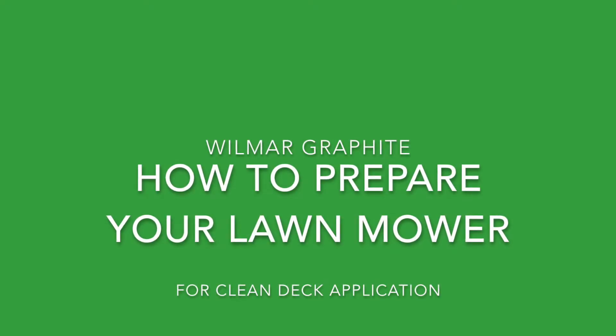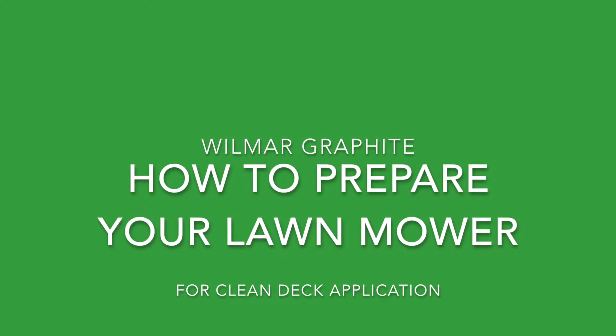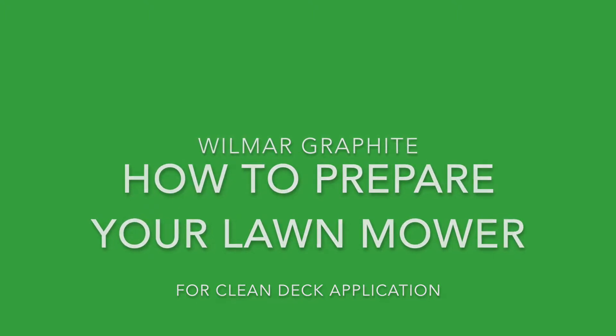Hi, I'm from Wilmar Graphite and I'd like to talk to you about preparing your deck for the application of Clean Deck.